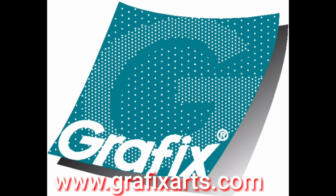This video is brought to you by graphicsarts.com. Thanks for watching!